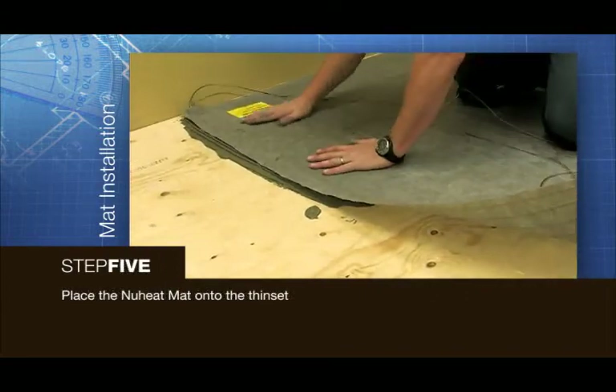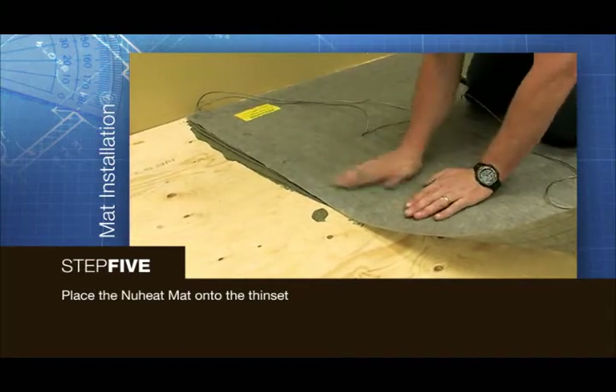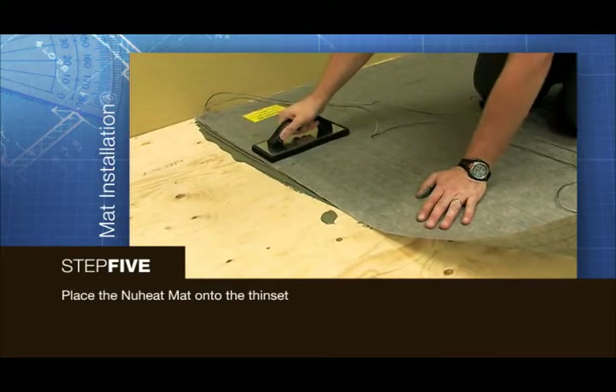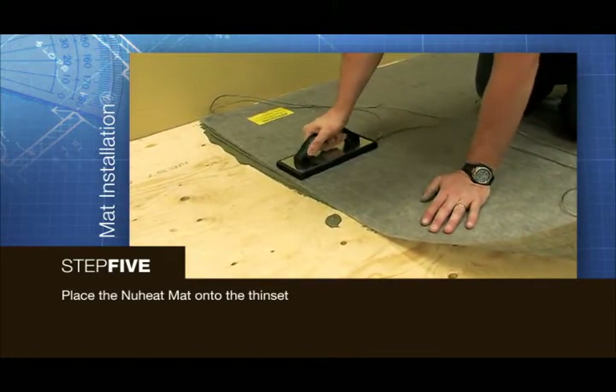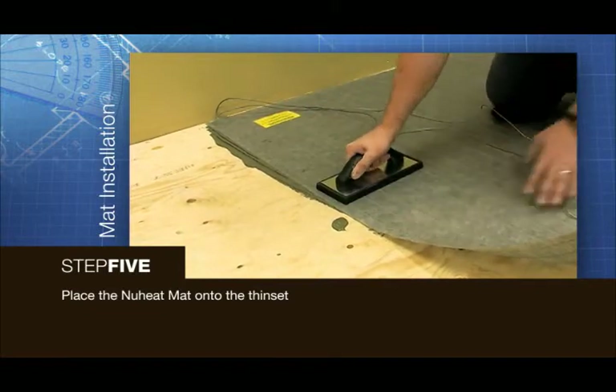Place the new heat mat onto the thinset. Use a grout float or lightweight roller to smooth out any air bubbles or wrinkles to ensure that the surface is flat. Create 100% contact between the new heat mat, the thinset and the subfloor.